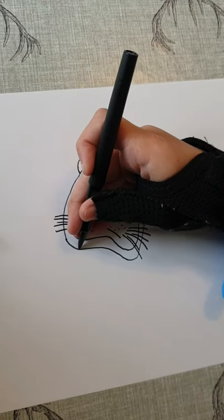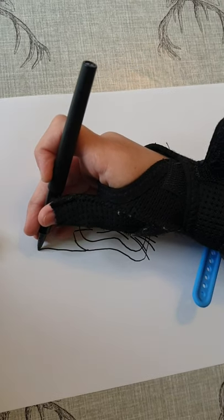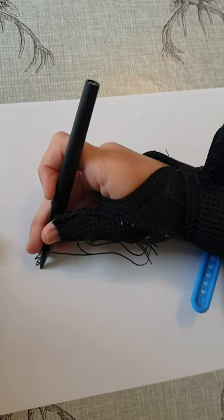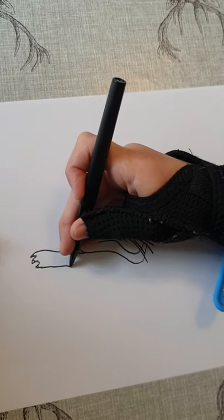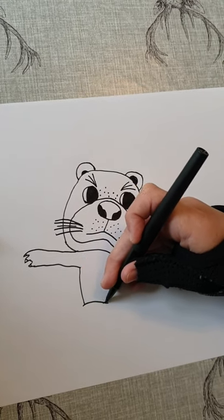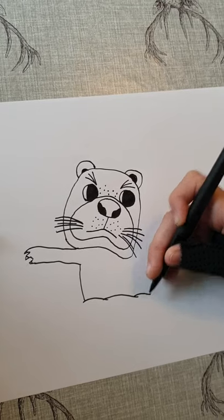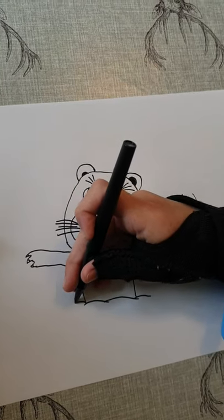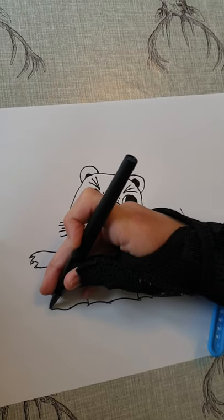We're just going to draw a hand here, going like this, give him some fingers, and it's going to come back. And his body over here — we're just going to add some waves here because he's in the water, and then I'm just going to do one more arm here.